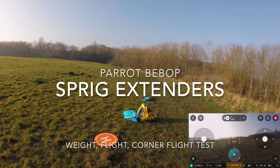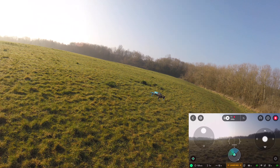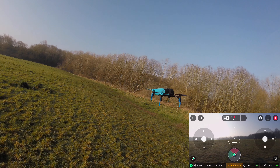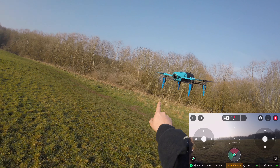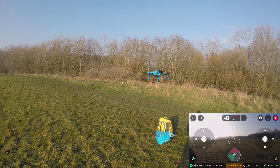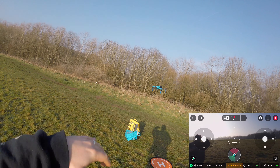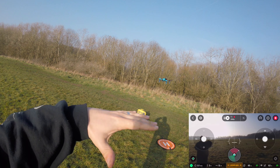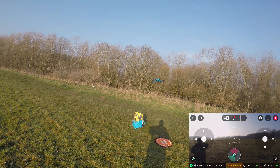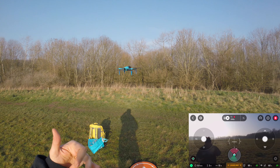Hey folks, JD here. Today we've got the Bebop out with us, but as I'm sure you would have noticed, there's something a little bit different about this Bebop — these landing sprigs. See them? They're extended, so the quadcopter itself sits a lot higher when it's sitting, and also when it drops down it sits a lot higher off the ground as well.